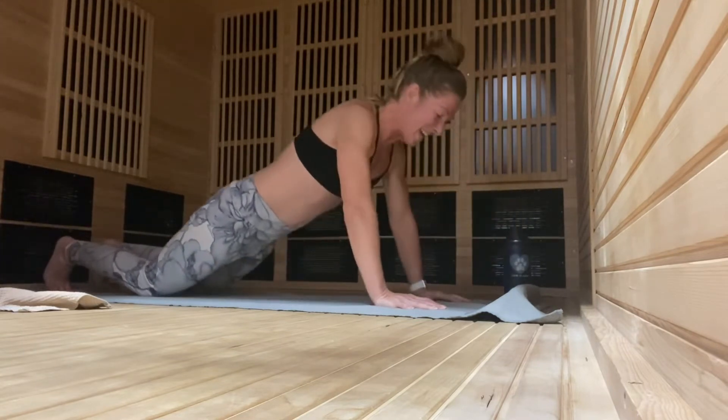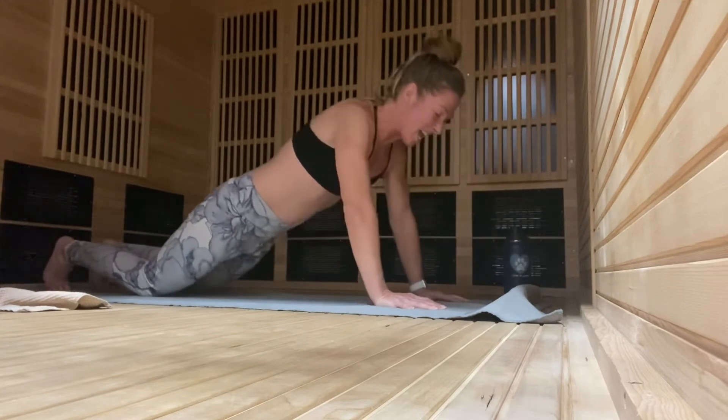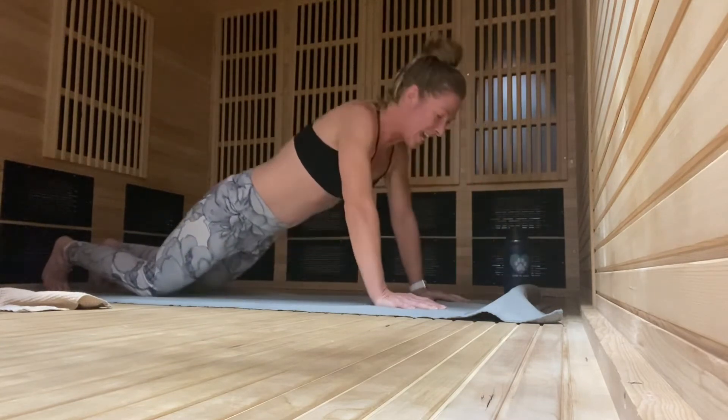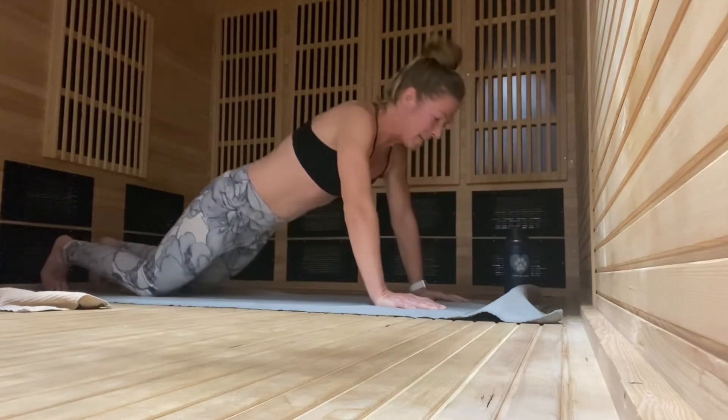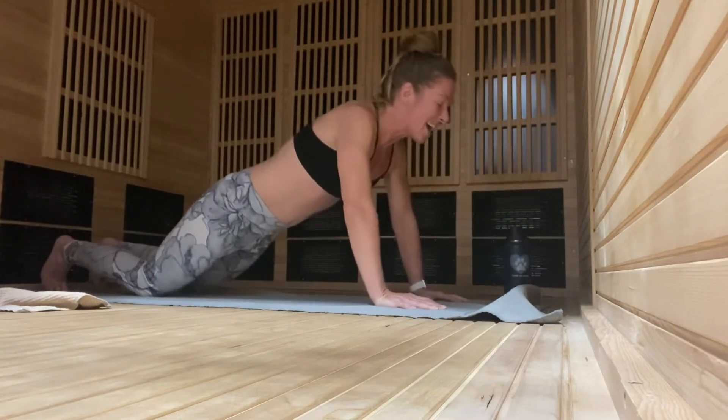Nine, ten, eleven, twelve, thirteen, fourteen, fifteen, sixteen, seventeen, eighteen, nineteen, twenty, twenty-one, twenty-two, twenty-three, twenty-four, twenty-five.